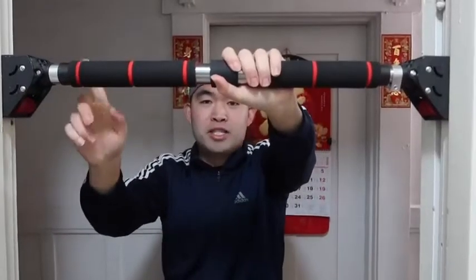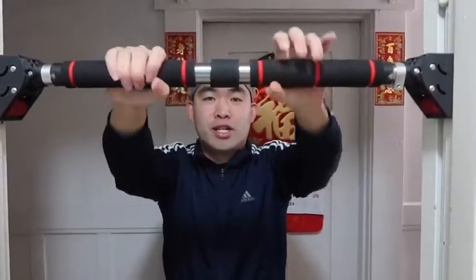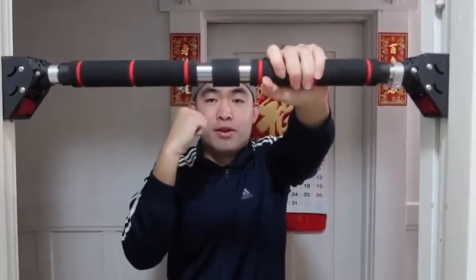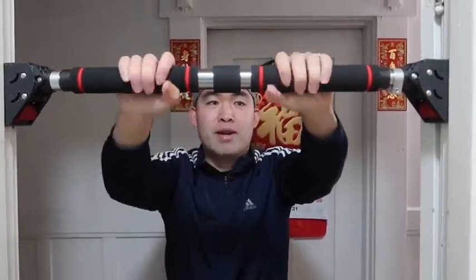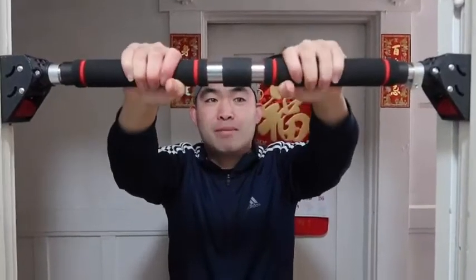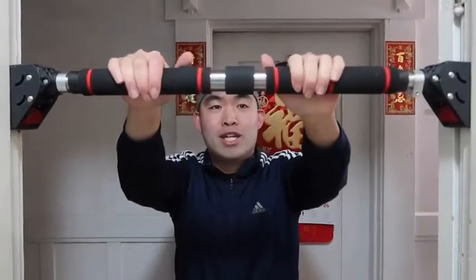Once you unscrew the locking part, put it onto the wall and turn it in one direction to tighten. Make sure the direction you're facing means the bar tightens rather than loosens as you use it — turning one way tightens it, the other way loosens it. Do it slowly and don't go too fast as it might crack the wall. Just tighten it enough so it's really secure and won't fall when you're using the bar.